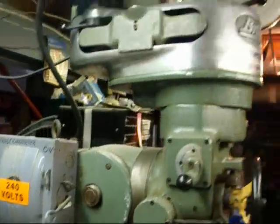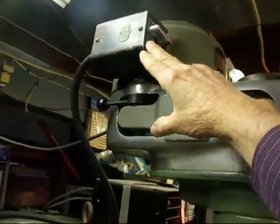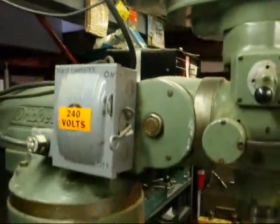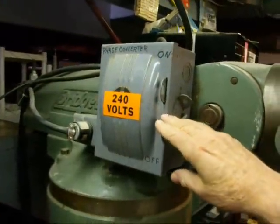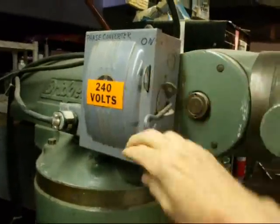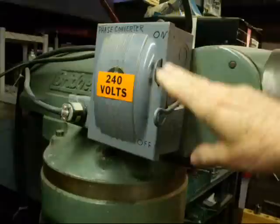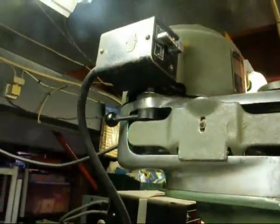This is a three-phase motor up here. Here's the actual motor and the switch, but since that's three-phase I have a phase converter, and this is the switch that turns my phase converter on and off. So I actually have two switches — this has to be on first, and then I'm able to operate the regular drum switch up here on the head.